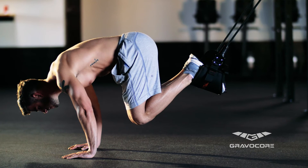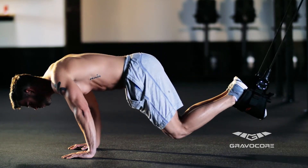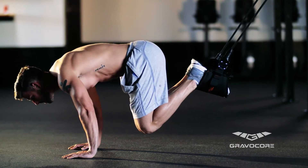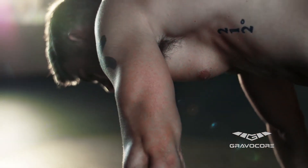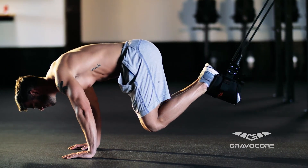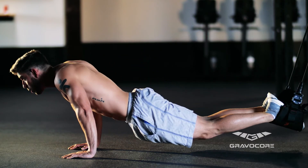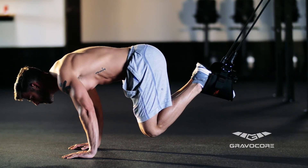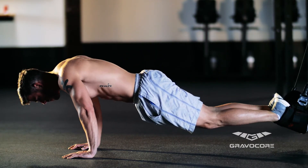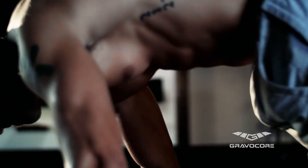Suspend the harness from the support structure and position yourself on the ground in the standard push-up position. Carefully place one foot at a time into the harness until you have tension on the ropes, then pull your legs in towards your chest. To complete the rep, extend them back towards the support structure. Perform as many reps as desired while maintaining proper form.